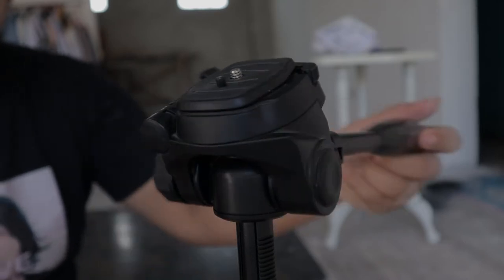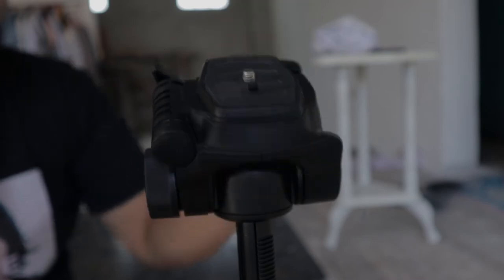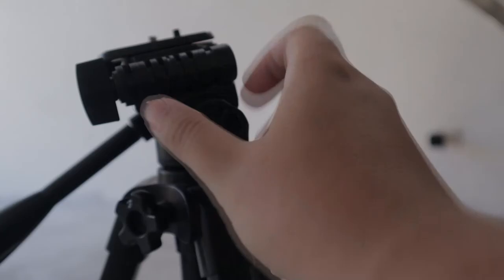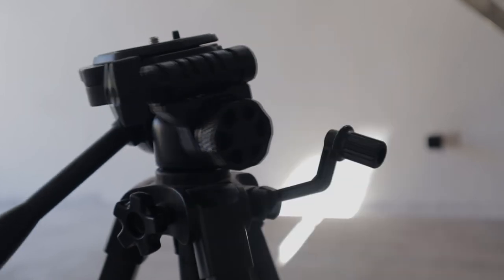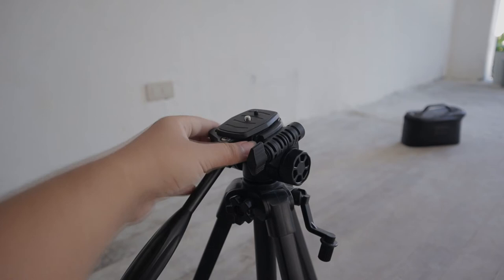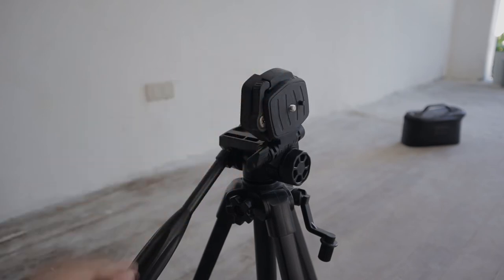Its head is smooth and fluid — it supports 360-degree horizontal motion and up to 90-degree vertical angle swivel motion. To tilt the head vertically, adjust it using the handle grip. For the panning motion, toggle it through a knob. You can also tilt the head to the right by adjusting through a lock — your camera is definitely secured when doing this motion.